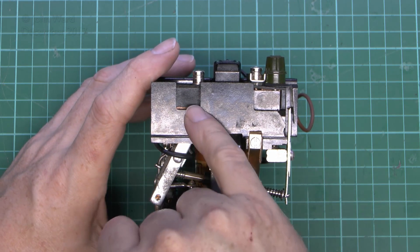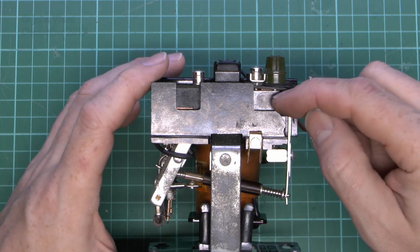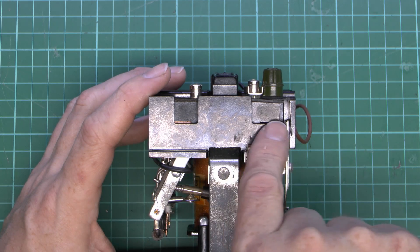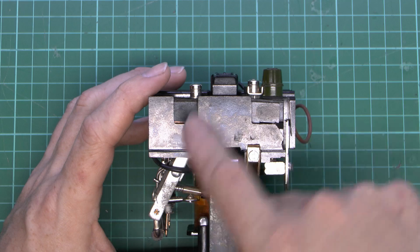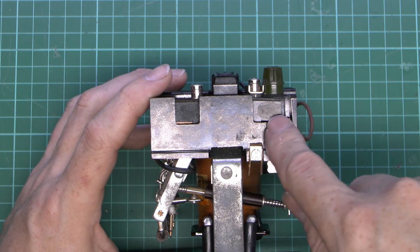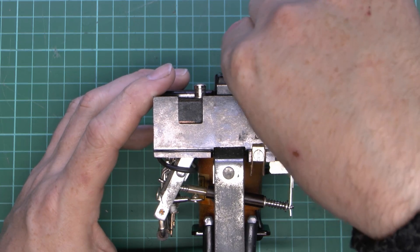Now the buttons on the case actually press onto these things here — so this piece here is the start button, that just presses there, and then this is the stop button here, that just presses here. The arrangement is the start button and the stop button are both momentary switches, and this one is normally open — so there's no connection when it's in this state, and when you press the button it connects two things together. And the stop button is the exact opposite — so it's connected all the time, but when you actually press it it's breaking a connection there.